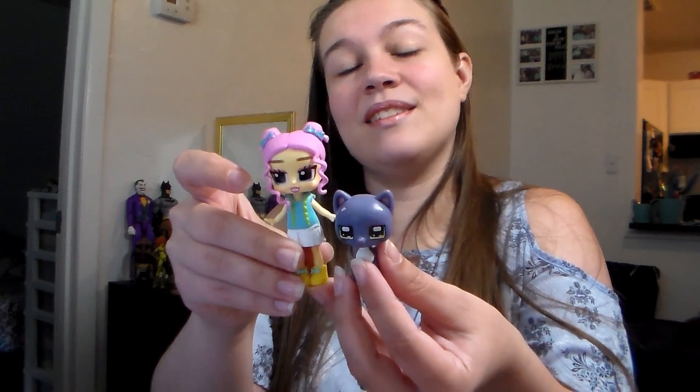That cat is nearly as big as that girl — quite a size difference. I would imagine this probably goes better with the actual full-size Boxy Girl, and this shall be her pet.